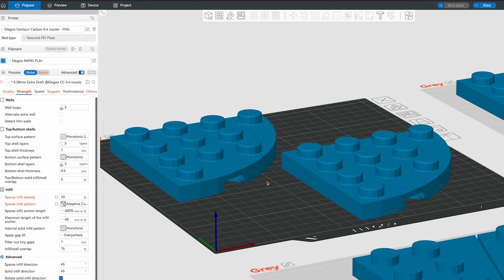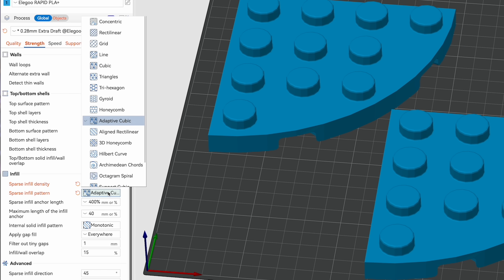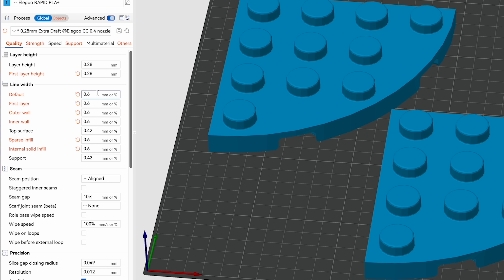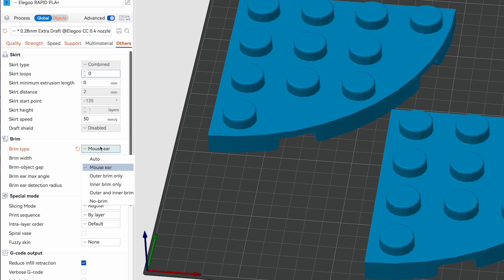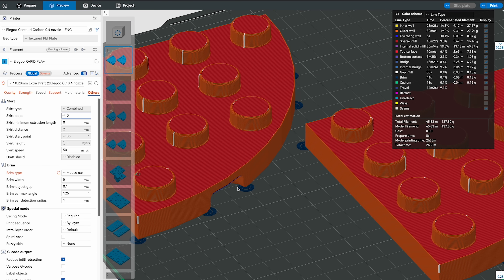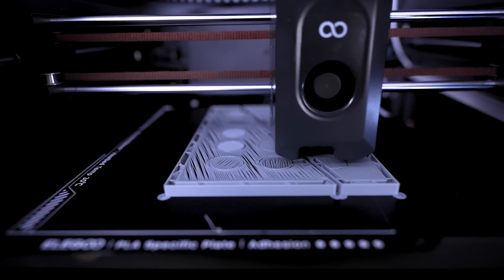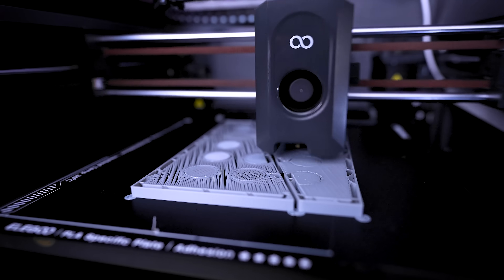Everything is slicing correctly. Since these are all relatively flat parts, I'm printing them all at 0.28 layer height, five top and three bottom layers, 10% infill, adaptive infill pattern, and changing all line widths to 0.6 from 0.4 — except for the top layers, which I want as clean and smooth as possible. The most important setting I recommend is going into your brim settings and changing it to automatic mouse ears, which applies a small brim in the corners of sharp areas to prevent lifting.